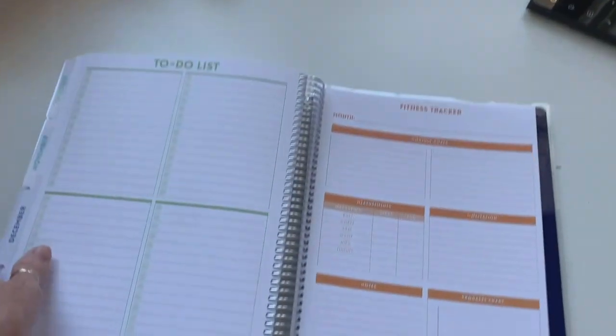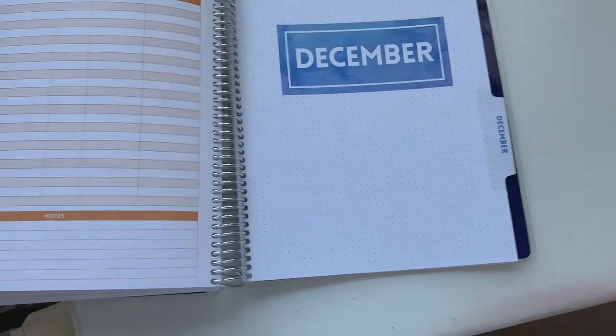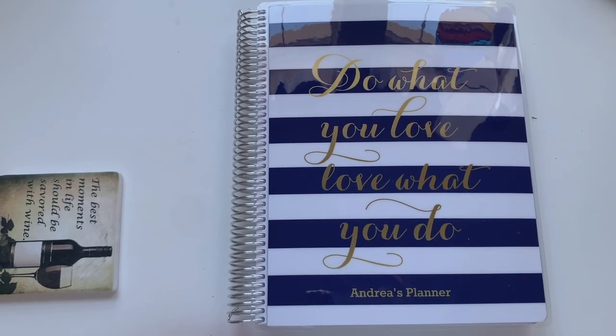In the back there are some pages for notes — that's just at the end of the planner overall. So that is my Purple Trail planner, and I am super excited to use it. I hope you enjoyed looking at it.